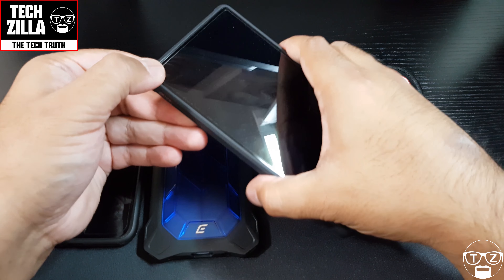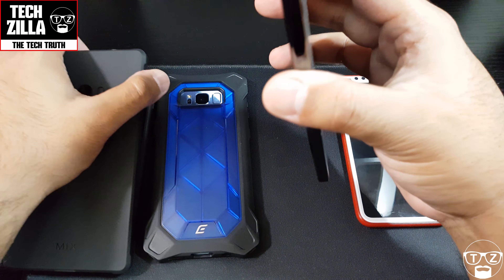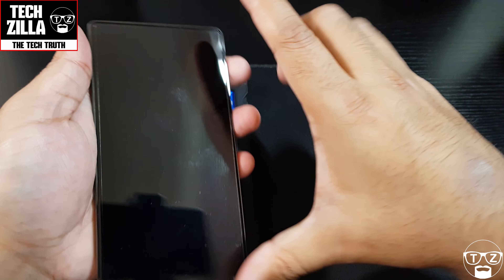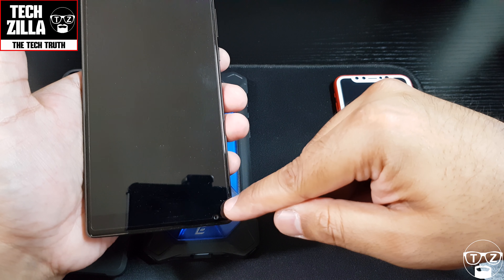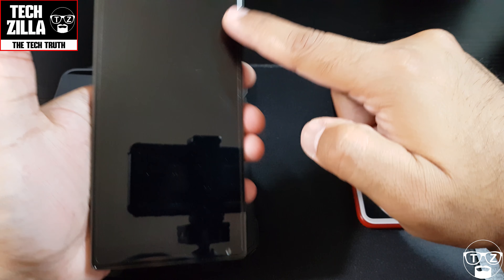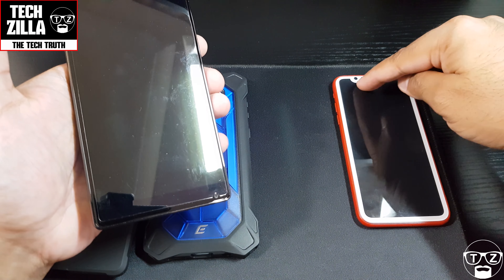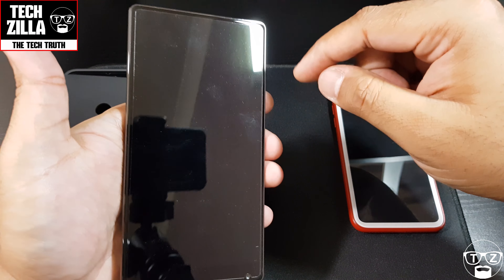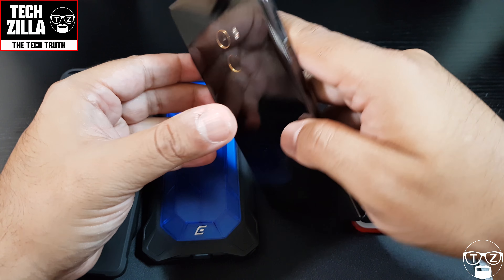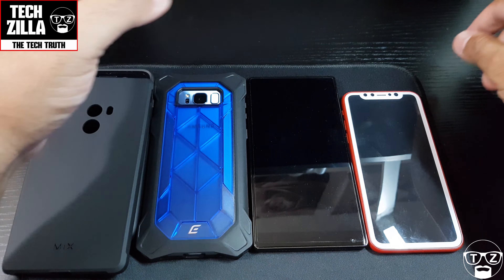Now let's bring in the Xiaomi Mi Mix. This is a true beast. It's got a chin here to house the camera, but it's very bezel-less around three sides — just here at the bottom, which I don't mind. That's probably the equivalent of what Apple have at the top. It's a very beautiful design with a mirror finish — proper premium looking.